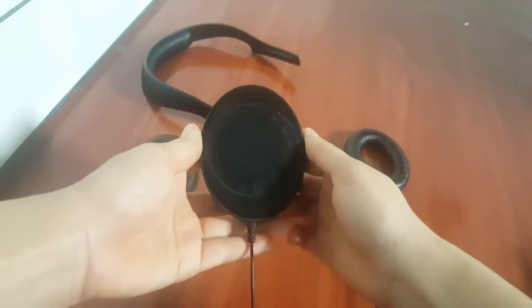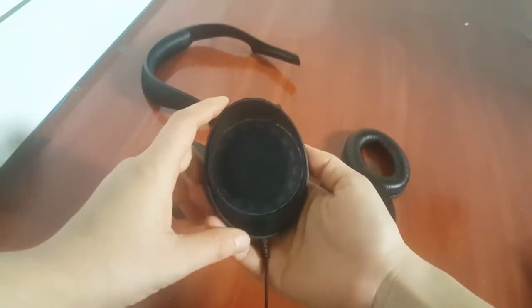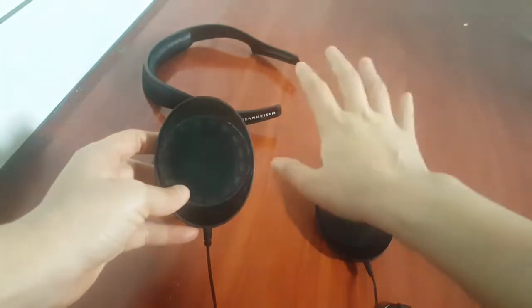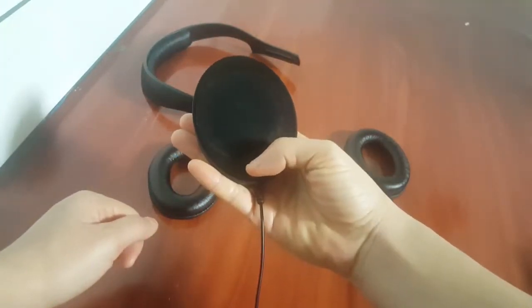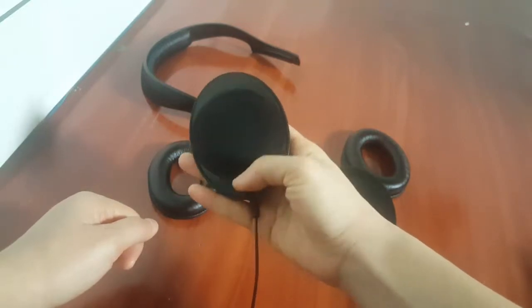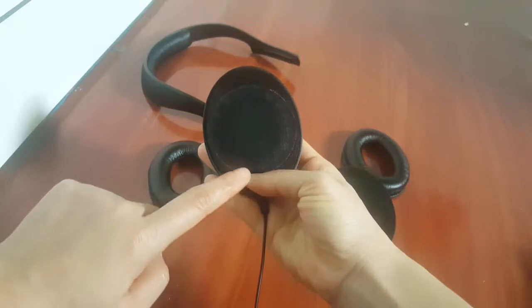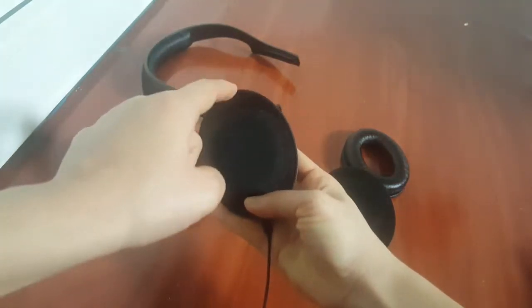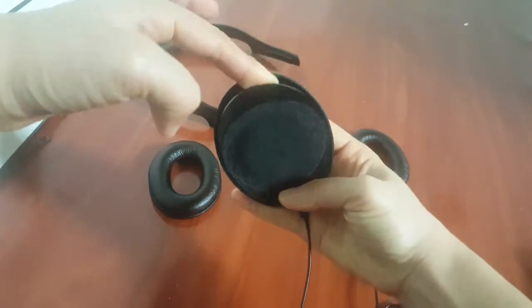The right way to put the earpads back on the headphones is like this. You're gonna use your right hand to hold one of the ear cups like this, and with your thumb, you're gonna press down on the lower part of the ear cup, and then put another finger from the other hand inside it.